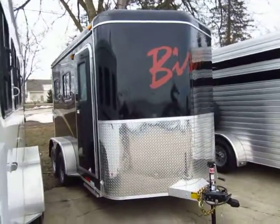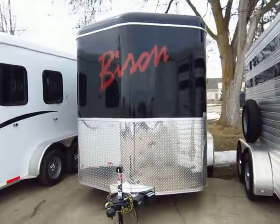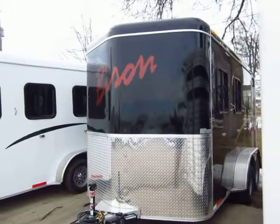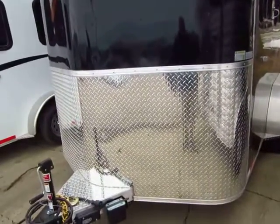Brand new two-horse all-aluminum Bison horse trailer just came in with an awesome Black Betty skin package, and this thing just looks bad — this is a bad girl. It's going to look different whether you're casually hauling down the road or pulling into your next event. You will turn some heads — that is a guarantee.